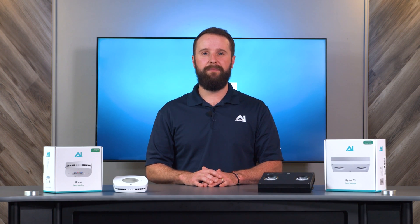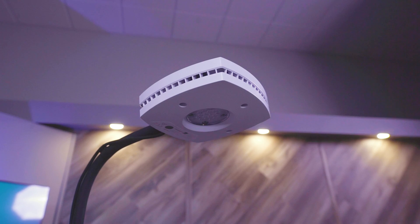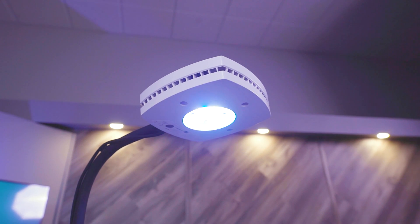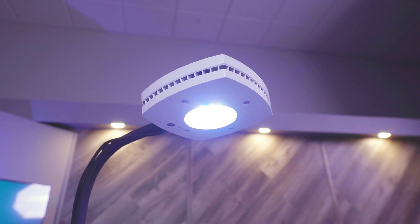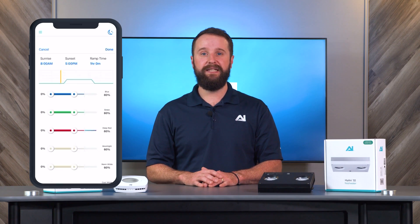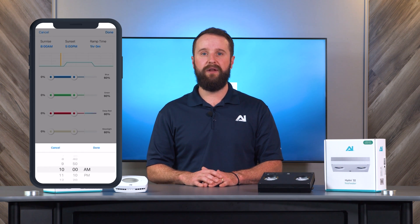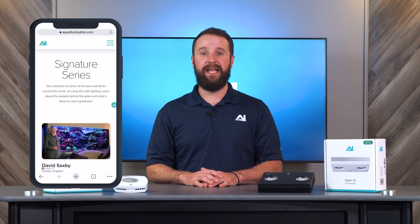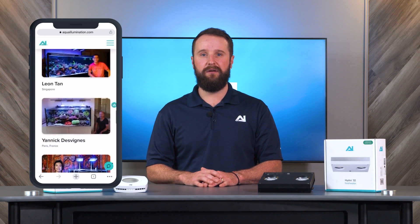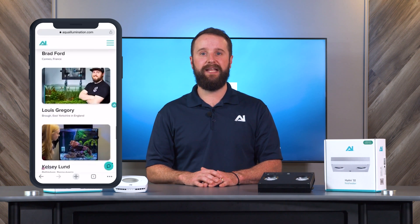Both lights are fully programmable through the MyAI app, which can be downloaded from Apple's App Store or Google Play. They can be controlled from your smartphone or tablet and connect via Bluetooth, which gives you the strongest and most reliable connection. Through the MyAI app, you can create your own schedule using the easy setup option or download one of our signature series, which are schedules created by professionals from around the industry that are easily downloadable and allow you to bring their lighting schedule to your tank.